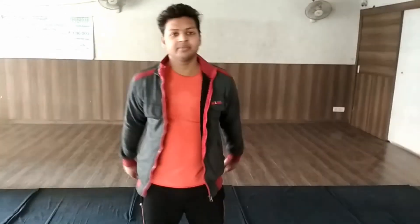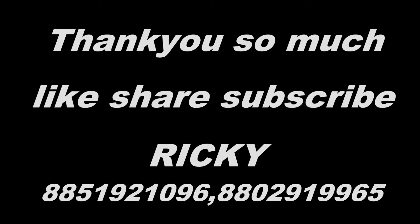Guys, if you don't have round-off or backhand spin, you can see the round-off and backhand spin videos. And thank you so much for watching this video. Please like, share and subscribe. Thank you guys.